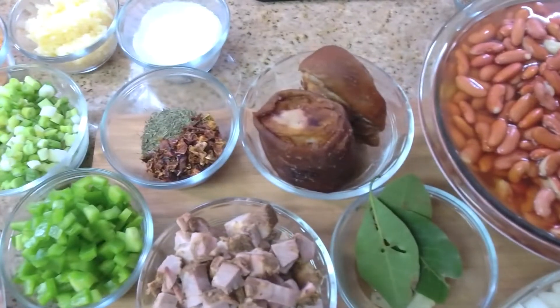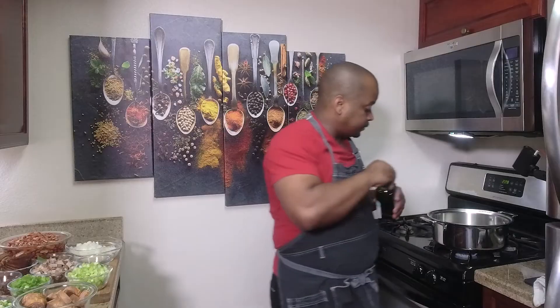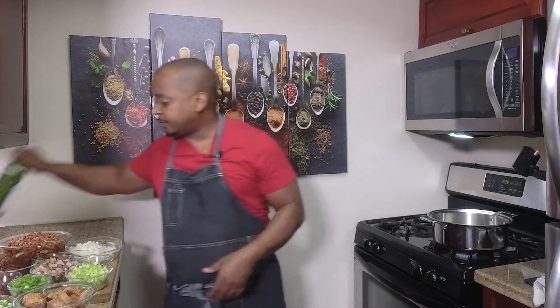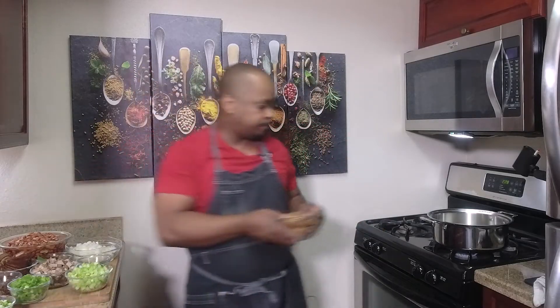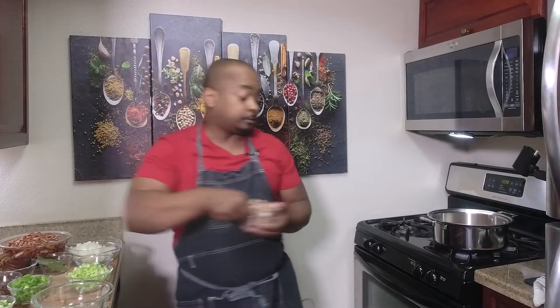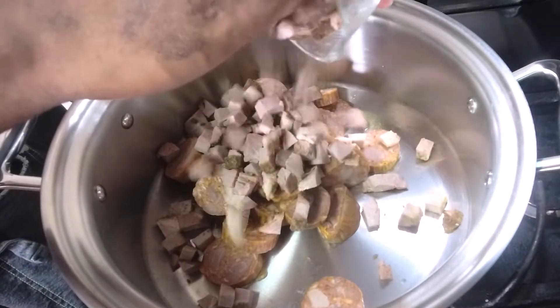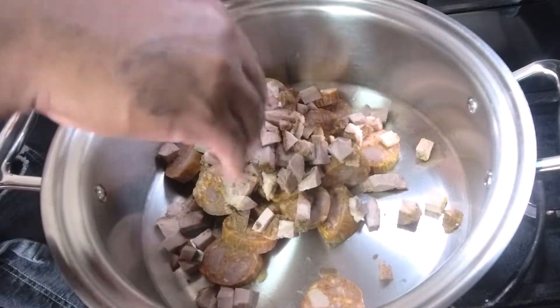The first thing to get started, add a little olive oil — you can use vegetable oil if you don't have that — and we're just going to sauté the andouille sausage and the tasso.